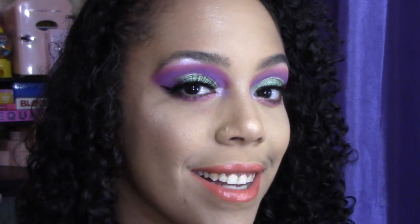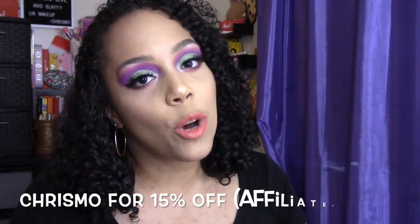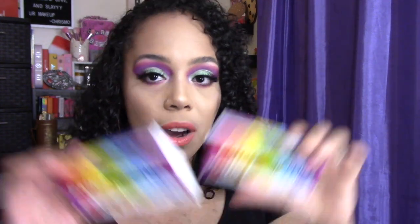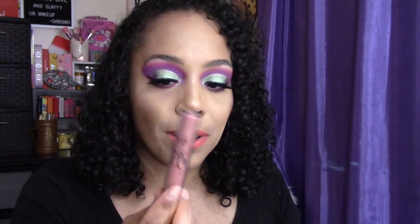And that's the completed look, you guys. I am wearing the Glamlite Coral color, I believe — it's from their new paint collection. I do have a discount code with Glamlite, it is Crismo, and it can save you some coin at checkout. I also got the purple one and two other lashes, so I'll be trying these out in future videos so you can see how they look. And I topped the lipstick with the Funfetti Too Faced lip gloss.